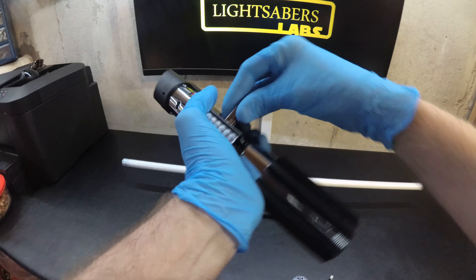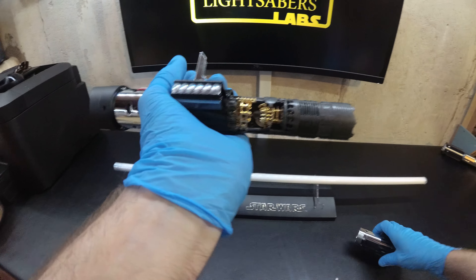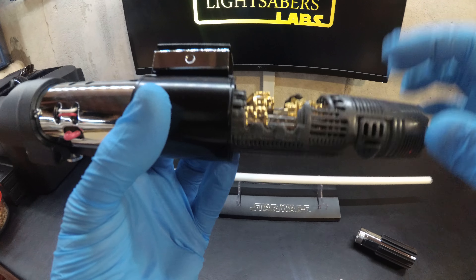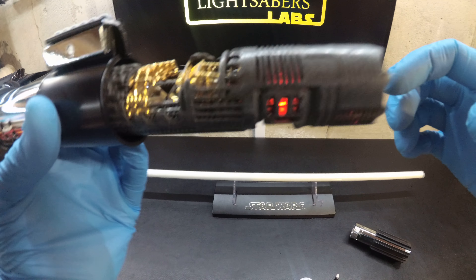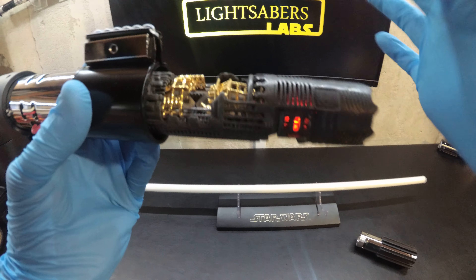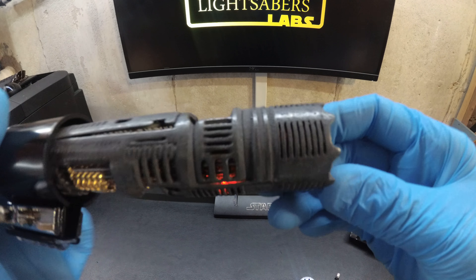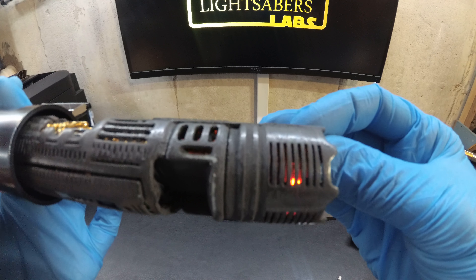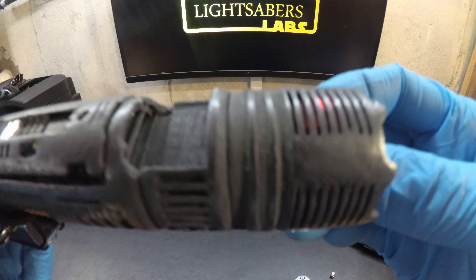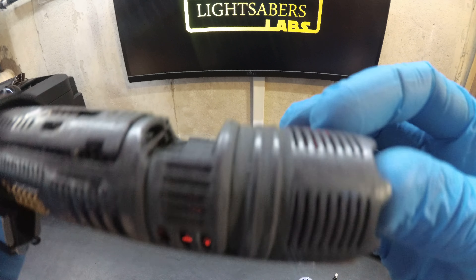Now let's see the goodies inside. Undo the clip and then just unscrew the base and slide it off. This is a Goth Master chassis — gold crystal chambers, dual quartz crystals, and accent neopixels. We've got two red cycles: one runs around the inside and one is down here. It's kind of hard to see, but there's also a lot of metal details installed behind all the venting.